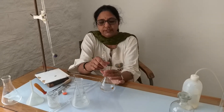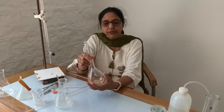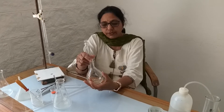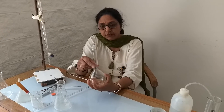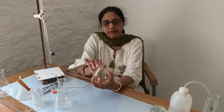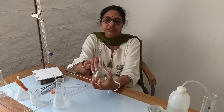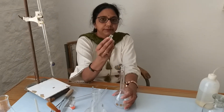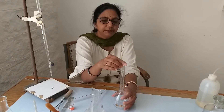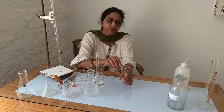This is a standard or volumetric flask. The lower end is modified into a pear-shaped structure and the upper side has a long narrow neck. There is always a mark on the volumetric flask. Whenever we are preparing a solution, it should always reach up to the mark, which indicates the capacity of the solution. It is always provided with a lid, and after making the solution up to the mark, it should be mixed thoroughly to make the solution homogeneous.